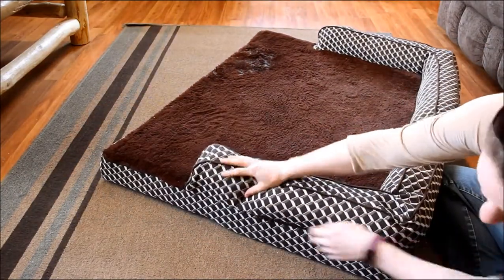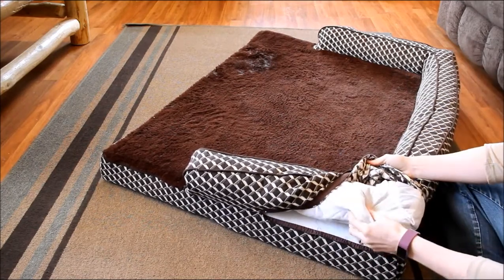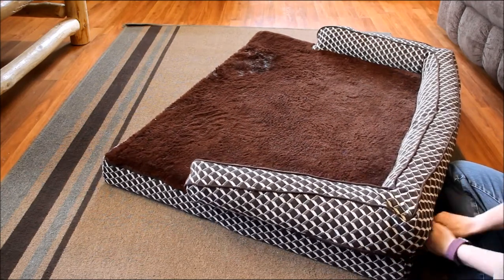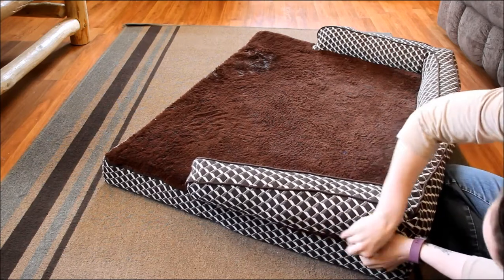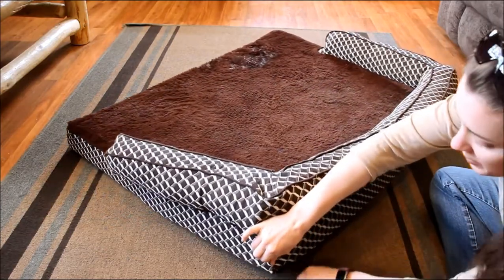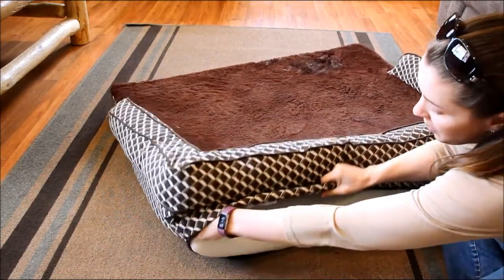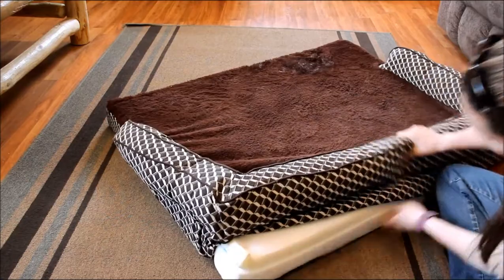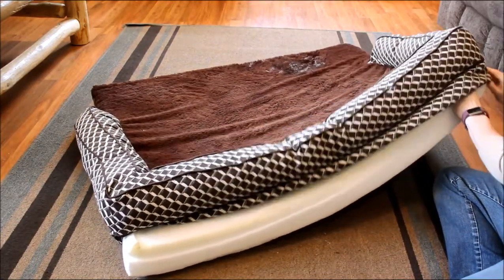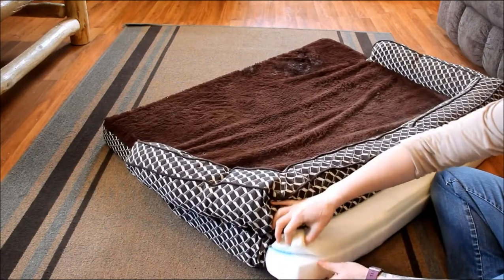I'm going to show you the zippers here on the side. The bolster is filled with a polyester filling made from recycled water bottles inside this covering, so you can pull this part out to wash the cover. There's another zipper here that gets you to the foam part of the bedding. The whole cover is machine washable, and you can see there are kind of two layers of foam here.